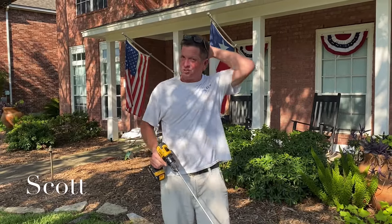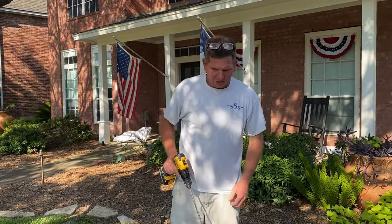Hey everybody, it's Scott, Triple S Drywall, doing it Southern Style here in Katy, Texas. I'm going to show you how to mix for a very light orange peel.